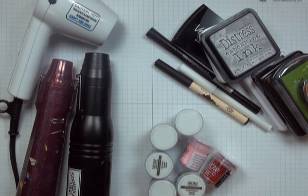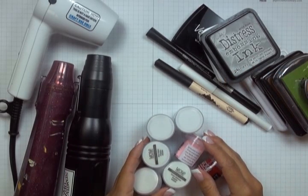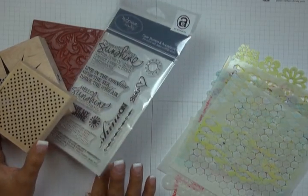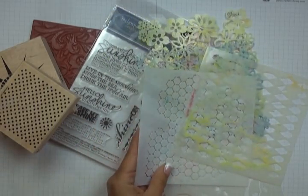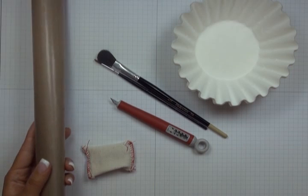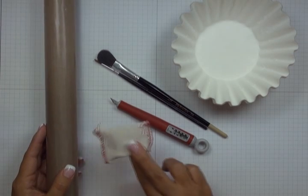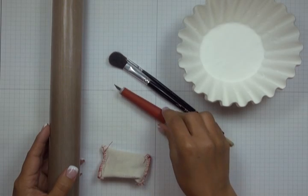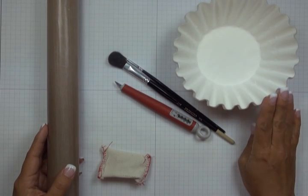The three must-have supplies for heat embossing are a heat tool, some form of slow drying medium, and embossing powders. Nice-to-have supplies include stamps — rubber, acrylic, or foam — and templates or stencils. Optional supplies include a non-stick craft mat, which withstands up to 600–800 degrees Fahrenheit, an anti-static bag, coffee filters, paint brushes in a couple of sizes, and a craft knife. Although I call these optional, I use them pretty much every time I emboss.